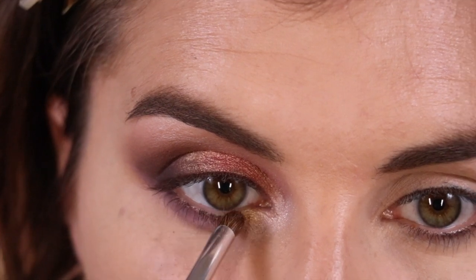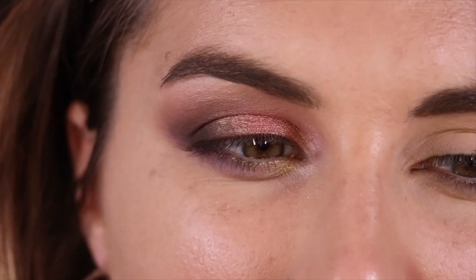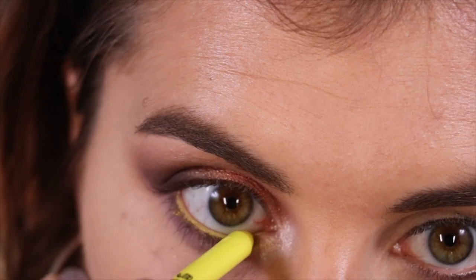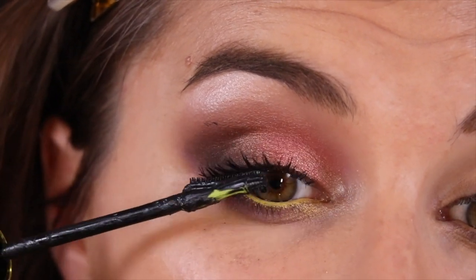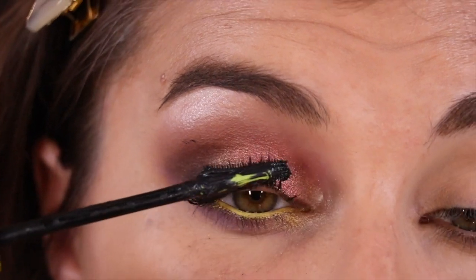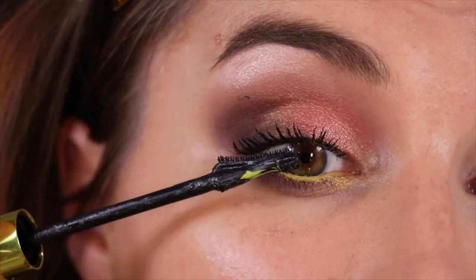Last but not least for the shadows, I'm going in with a gold shade called BB and an elf eye crease brush, dabbing that right in my inner corner to add a little pop of interest close to that inner corner on the lower lash line. For liner, I want to go colorful for this look and I'm going to use the LA Girl Shockwave Neon Eyeliner in the shade Screamin'. Now I'm applying Urban Decay's Lash Freak Mascara to my upper and lower lashes.